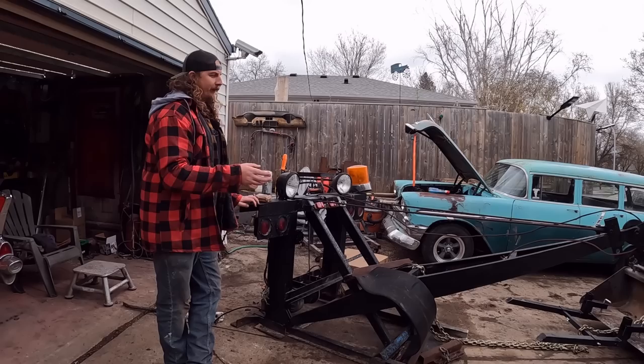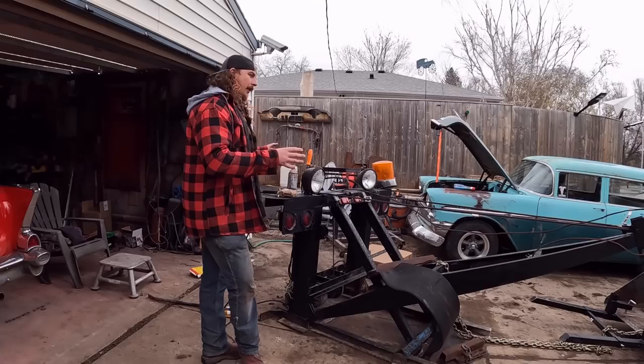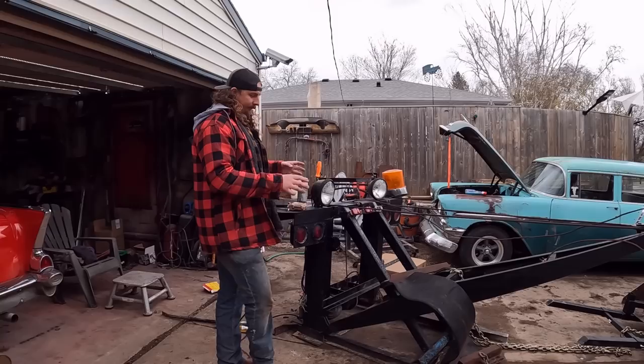It's light duty - it doesn't have the same weight rating. It's for smaller cars and very light trucks. They use them on dealerships and all that sort of stuff. It wasn't a recovery unit, wasn't for big stuff. It must be perfect for what I want to do. I paid 400 bucks for this unit.